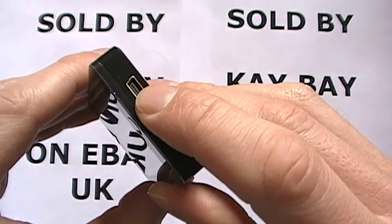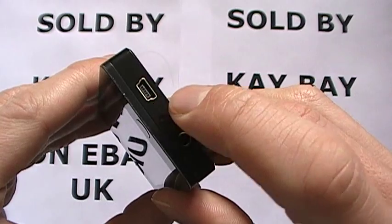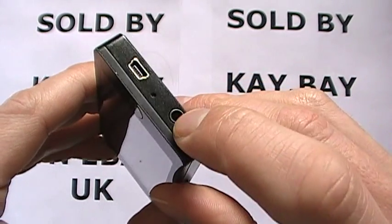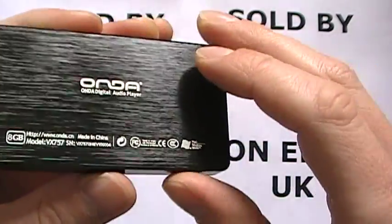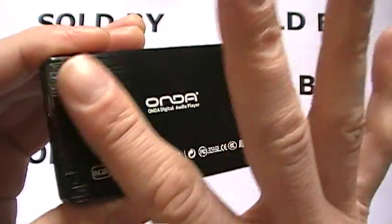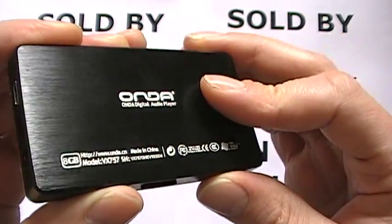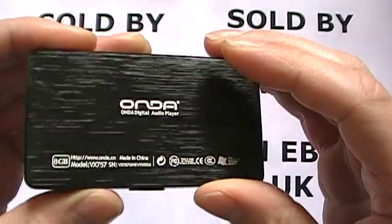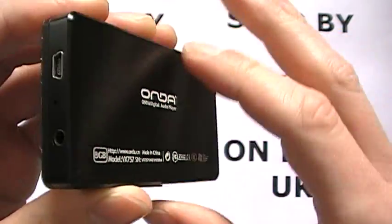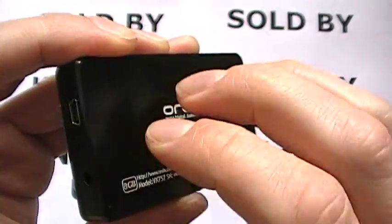On the side you have your 5-pin USB connection port, the reset hole, and your 3.5mm headphone socket. This player has a very nice textured back — you can just about see that — so it gives a bit of grip when you're holding it and it doesn't slip out of your hands too easily. Personally I quite like it; it's almost like a wood effect, very nice, but it is plastic.